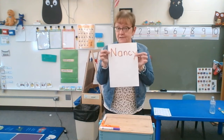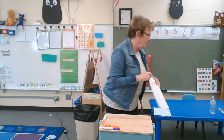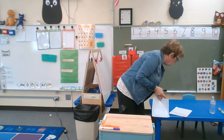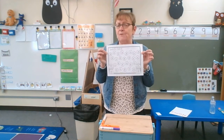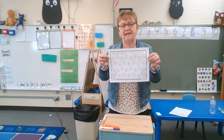So threes and fours can practice rainbow writing, and so can fours and fives. There is a sheet — both ages can do this, but this will be hard for three and four year olds. This is called Spot It, Dot It.